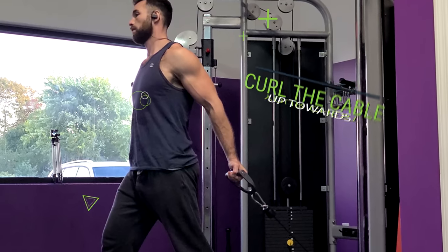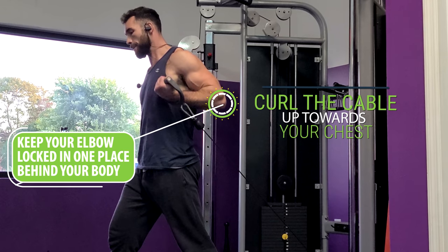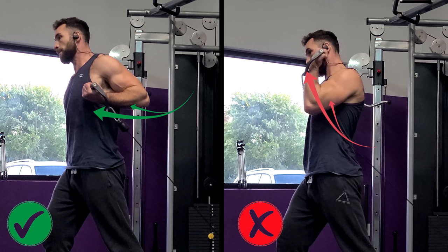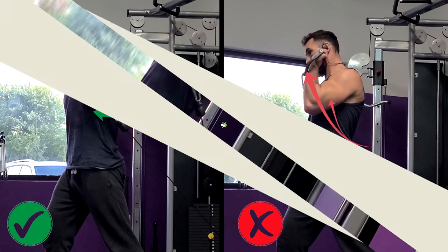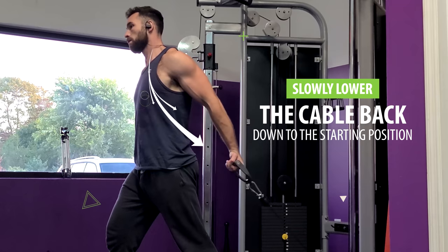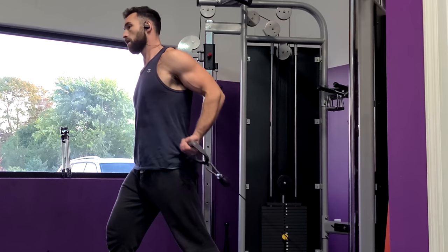From that starting position, you're going to curl the cable up towards your chest while doing your best to keep your elbow locked in one place behind your body. This will prevent your hands from coming up any higher than around your lower chest, which is what we want. Then, while still keeping your elbow back, slowly lower the cable back down to the starting position and repeat for reps, making sure to hit each side for each set.